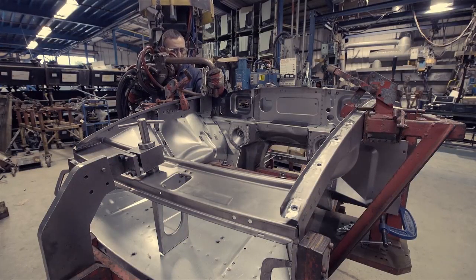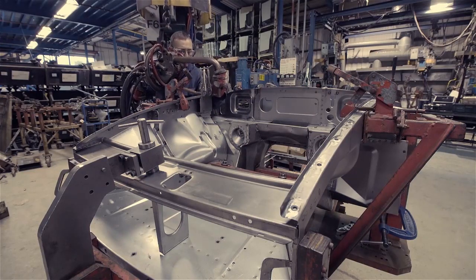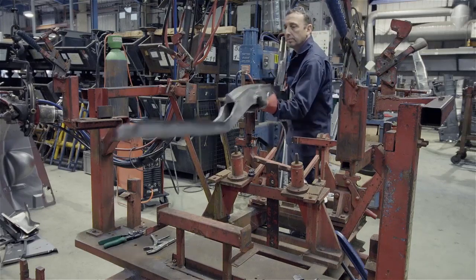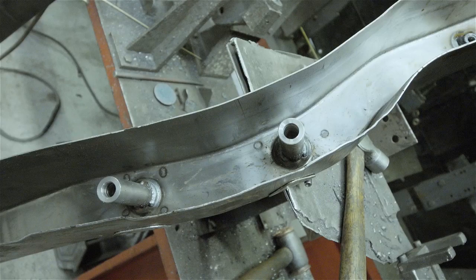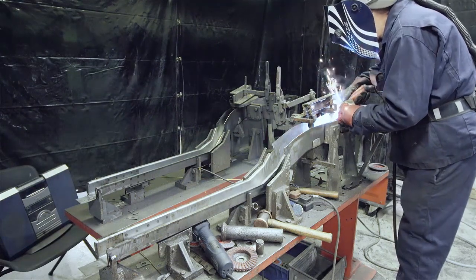Starting at the beginning, we'll first look at how the front section comes together as one of the main sub-assemblies. These front chassis rails are designed to carry the weight and stressors of both the engine and the front suspension. Strong support tubes are MIG welded inside the rails. This is where the front suspension cross member will be attached in the finished vehicle.